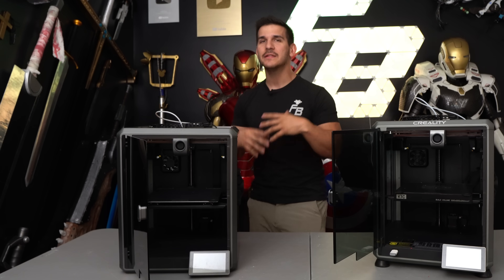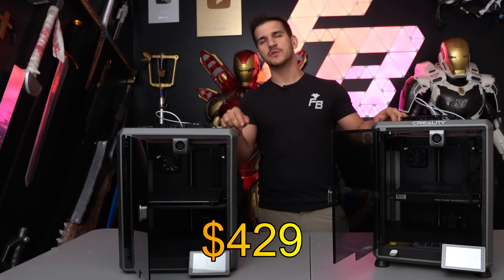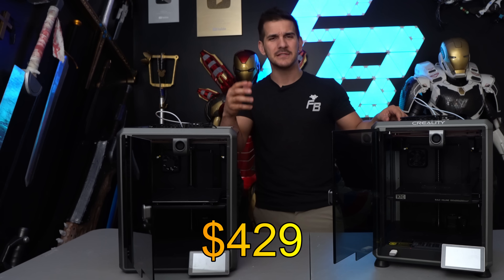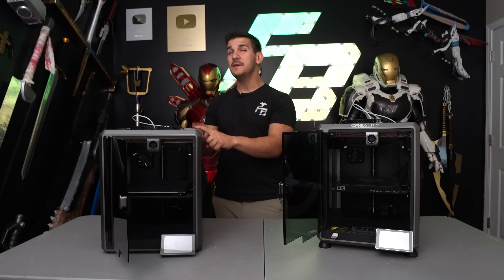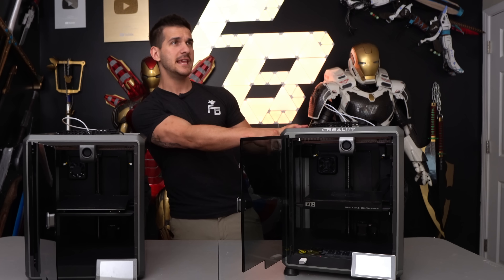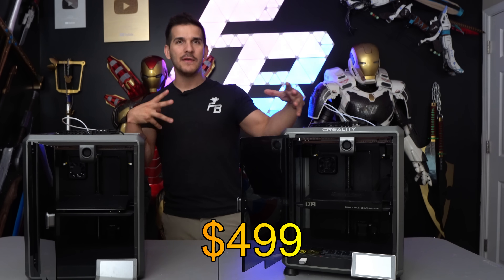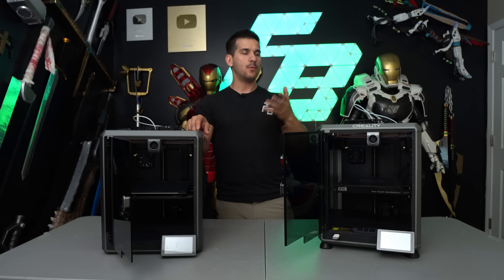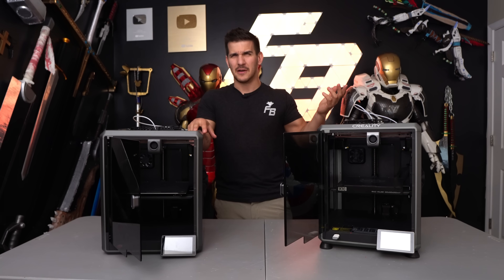Let's talk about the basic price of these things. The Creality K1 is $429–$430 US dollars, and there are sales on Creality's website all the time. I imagine this is going to slowly start getting cheaper as they push the K1C. The K1C sits at $499 right now. I'll link both of them down below — maybe you'll catch one on sale or get it off Amazon.